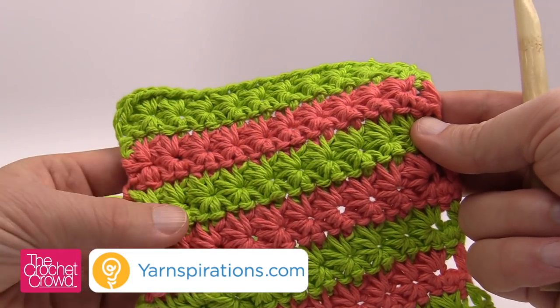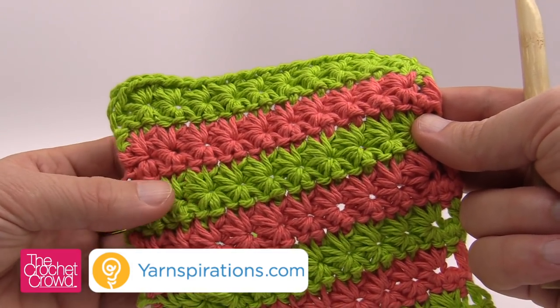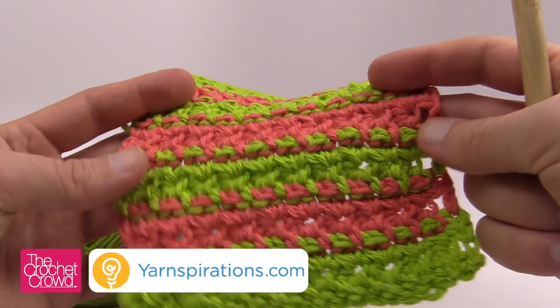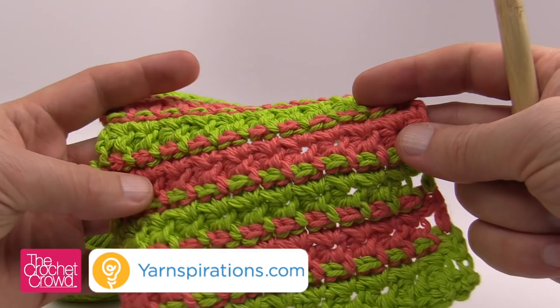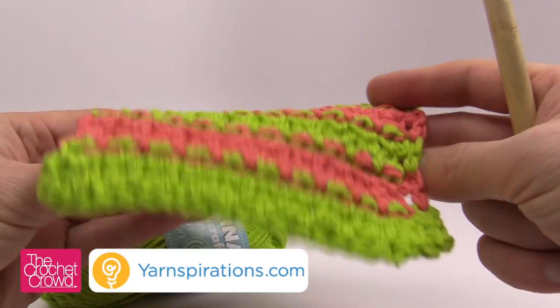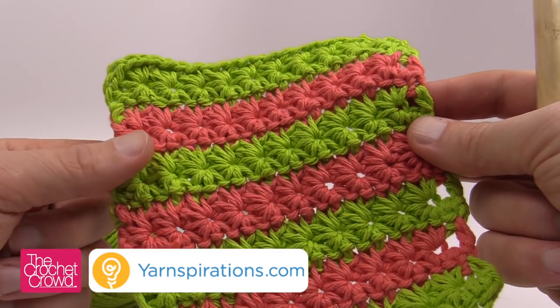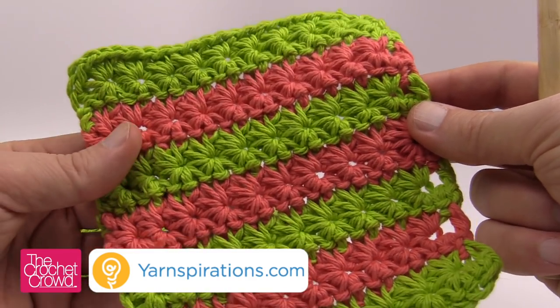This is actually star stitching here. Every star that you see is actually consisting of two rows and I've changed my colors. But look at the back of this — isn't that really cool? Do you love how the stitches peek through? I've used Bernat Handicrafter Cotton with this. You can use Lily Sugar and Cream as well to make really cool dishcloths.